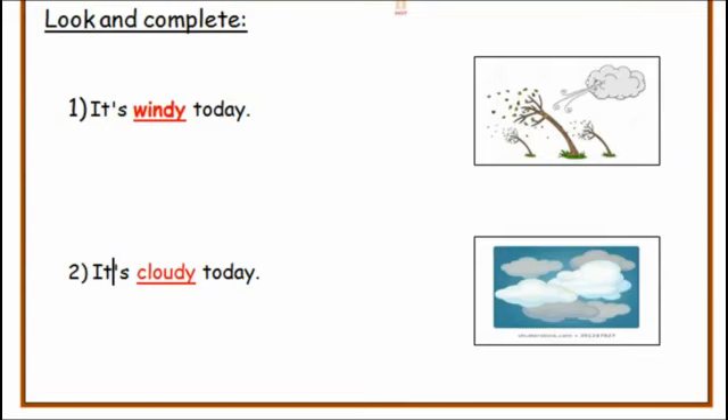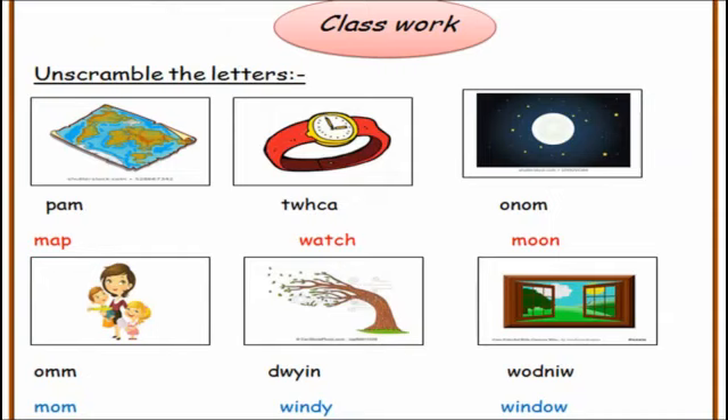Now turn the page. Exercise one — unscramble the letters. Number one: map. Two: watch. Three: moon. Four: mom. Five: windy. Six: window.